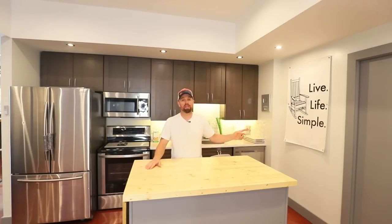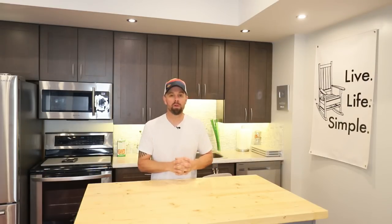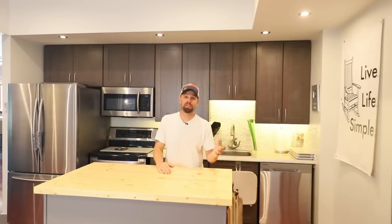Welcome back to the Live Life Simple Kitchen. We are starting to have a little bit of a nip to the air, and for a lot of freeze dryers including myself, that means we're moving from harvest time freeze drying into our soups and stews and all those foods that are hearty and warm your soul when it gets cold out. Today's recipe is just that.